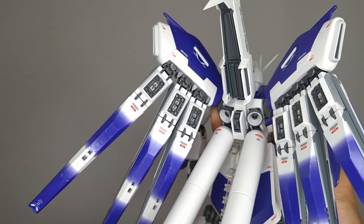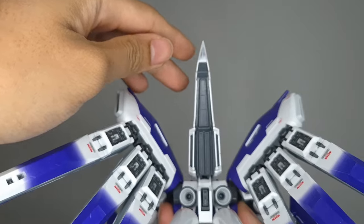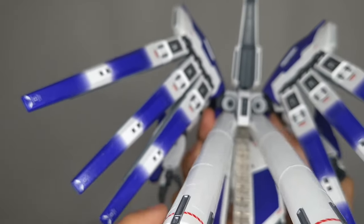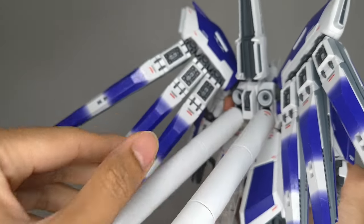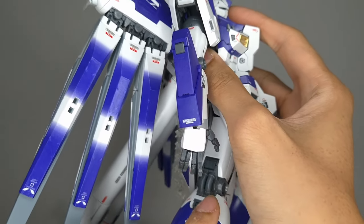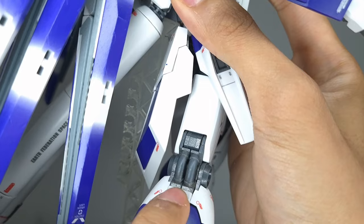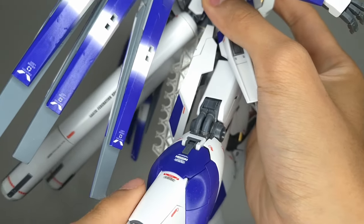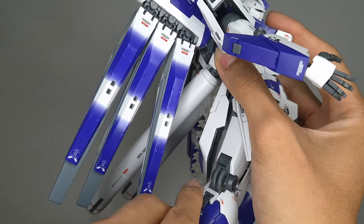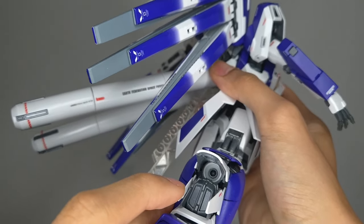I also took the liberty of painting that big rear thruster on the back with some metallic gray so it pops out more in pictures. Behind this backpack is a huge jewel thruster that can move up and down. Back here on the legs, this is pretty much the only thing that's going to be seen of the inner frame. Over here you see more thrusters underneath, hidden under the armor, and there are hatch opening gimmicks to reveal another thruster belt in there.